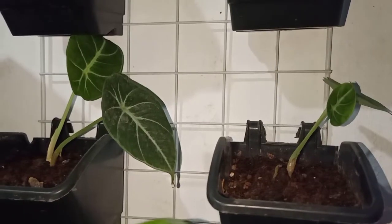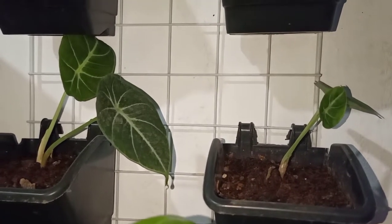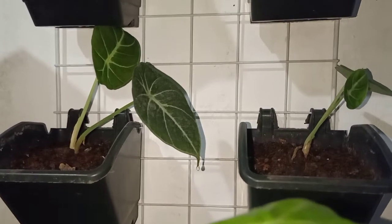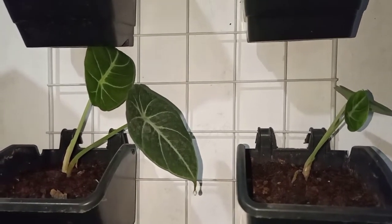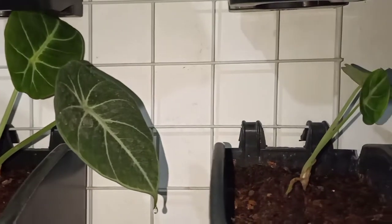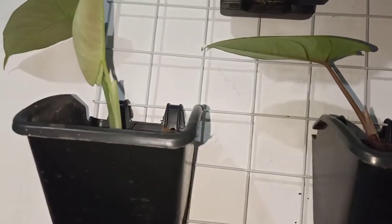I also have small propagations of my Black Velvet Alocasia. I think they are thriving well here inside. Those are some of my baby Alocasias up there.